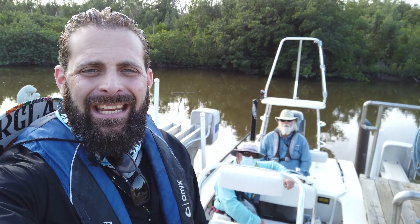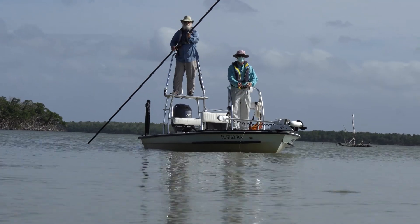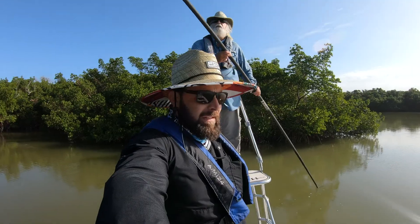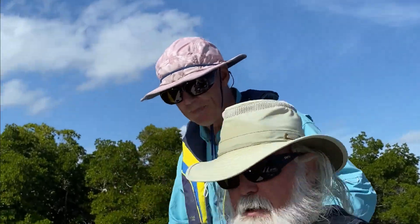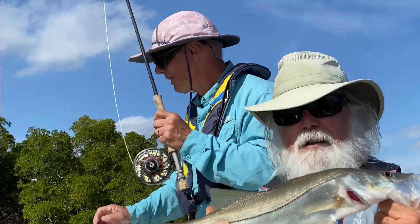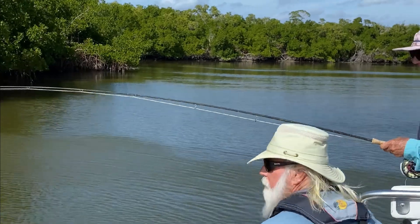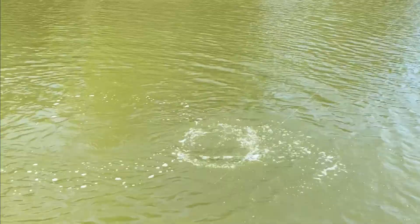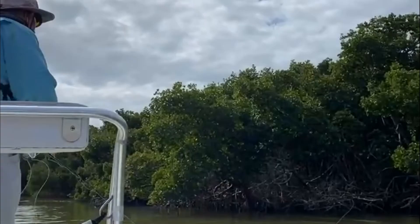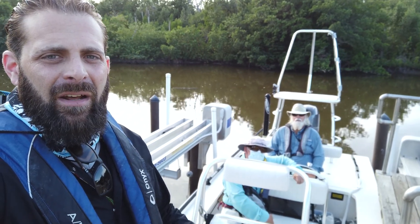Hey guys, Greg here, Bone Tactical tuning in. We are going to be doing a little bit of fly fishing today. I'm here with Captain John Hand, you've seen him on my channel, and we've got a new friend as well.